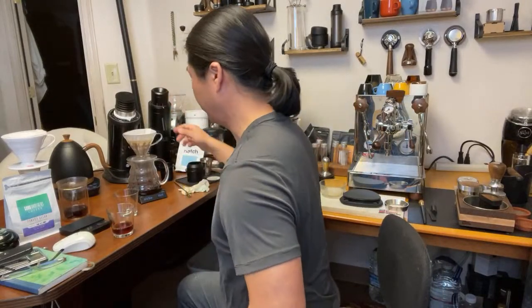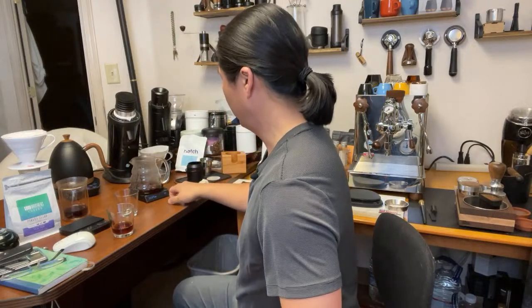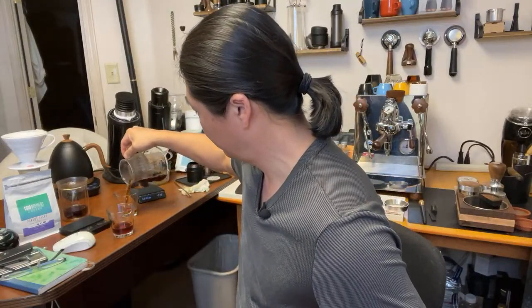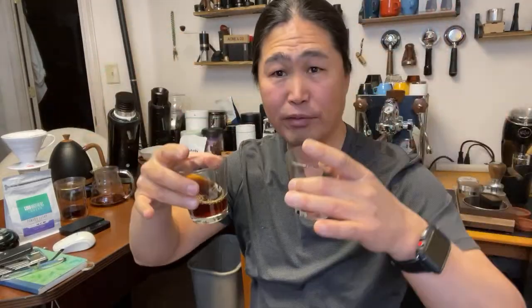Getting very close on the Hatch — another 30 seconds maybe. Now let's move on. This is the Columbia Geisha from Hatch. It smells great as well. Look at the clarity, guys — look at how clear and beautiful that color is. Once it cools down it'll bring out even more flavor. This is the Panama Geisha on the other side — it's also very nice.